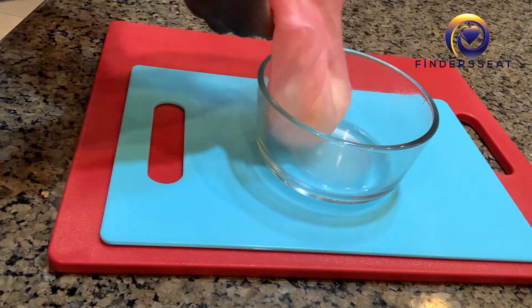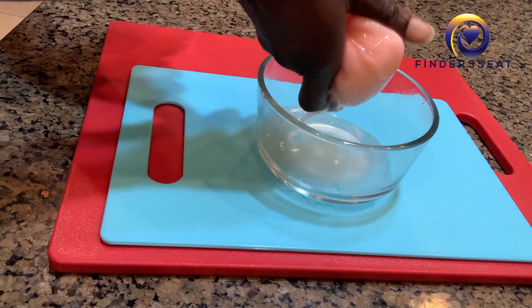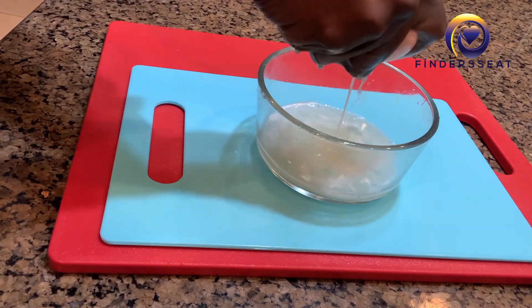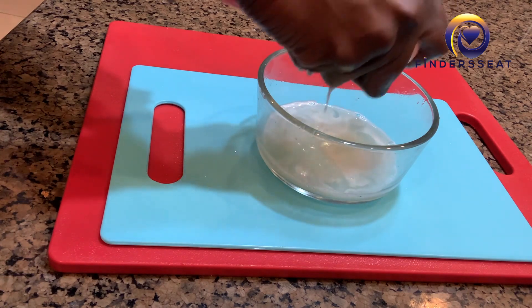Always try and apply it very close to your scalp. That way you're not walking around smelling like fried rice. The other thing is to use a nice smelling soap, shampoo, or fragrance in your hair after you're done using the onion juice.